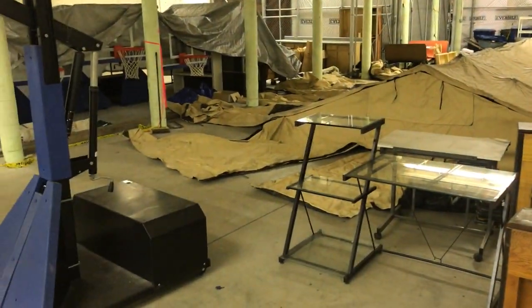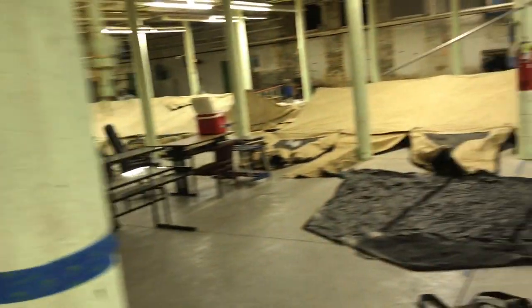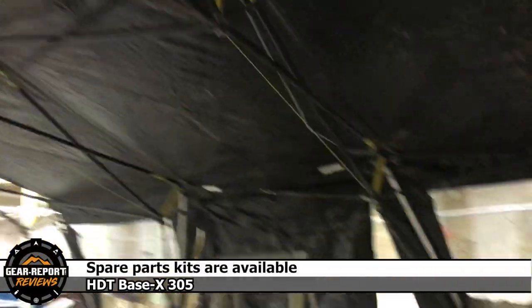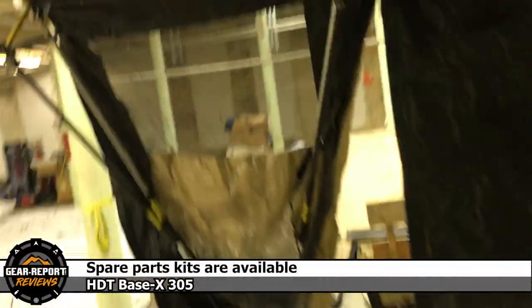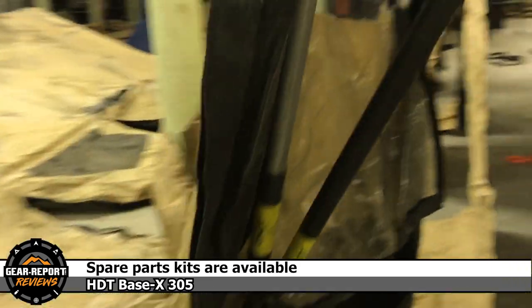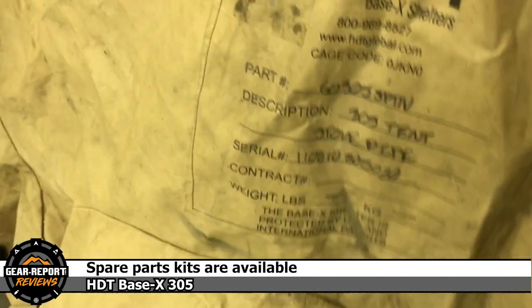We're lowering them so they can dry, and then they're easy for a couple of people to put away. If you're interested in this tent, please let me know. Maybe you need a carport, maybe you need a place to work on your Humvee — I don't think a deuce-and-a-half would fit in here, probably not tall enough.